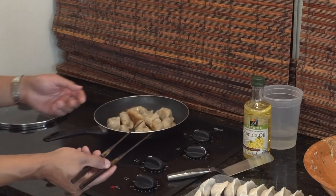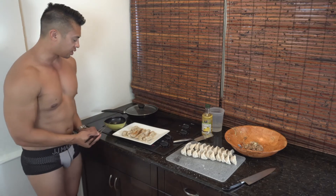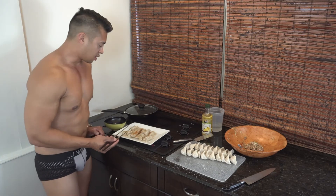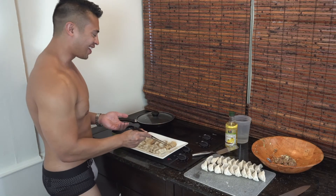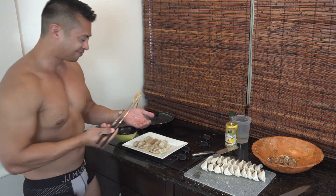They're pretty much ready to serve. I do like serving them with a dipping sauce — my favorite is a little soy sauce, rice vinegar, a little chopped garlic, and sesame oil. You can also add a little hot sauce or whatever you like. Now let's try these bad boys — a little dipping sauce. So good.